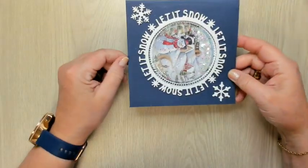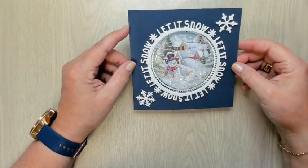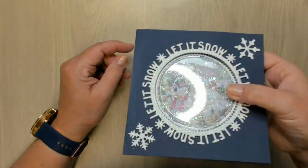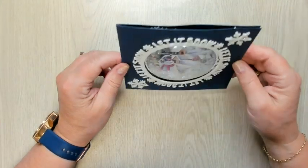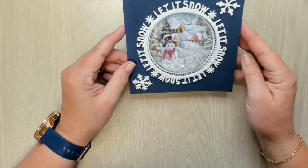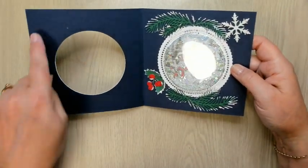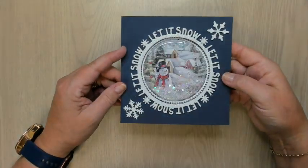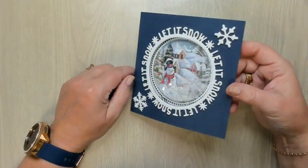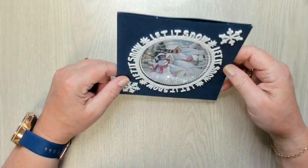I made my first shaker card — I've never done it before. This is one for Christmas: let it snow. You can shake it and everything — there are stars and snow and little crystals. It opens up like this. I have to make something with Merry Christmas but I'll do that later. There's a nice glittery foam on this. So this is my first Christmas card that I made this year. Thank you for watching — maybe till next time, bye for now!